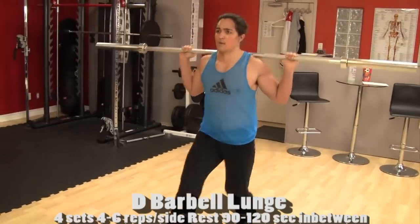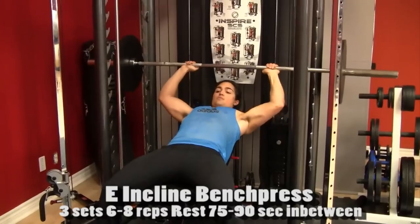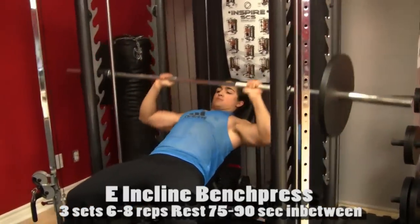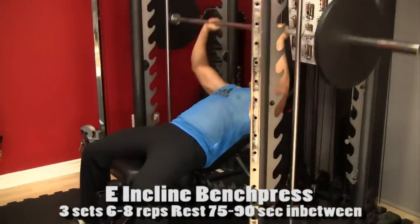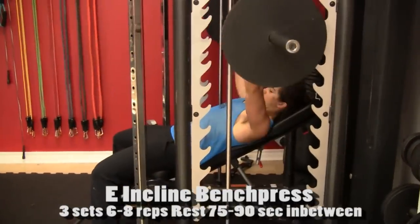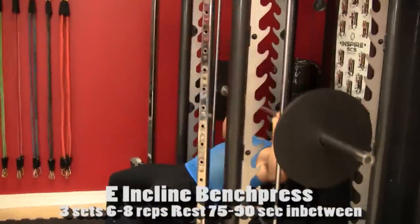When we train, we train with purpose. Remember, this is the second workout — there is a third workout, just go to projectbuff.com to get it. It's meant to be done Monday, Wednesday, Friday. You'll be doing this on a four-week cycle before moving on. It actually has about six months of total workouts.